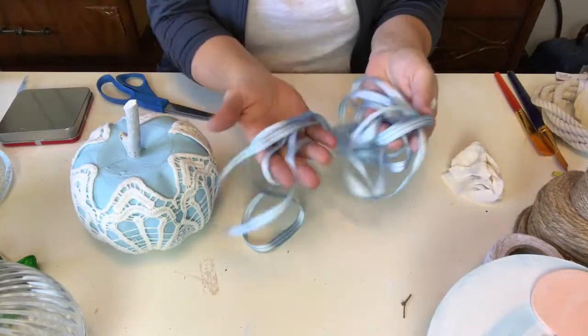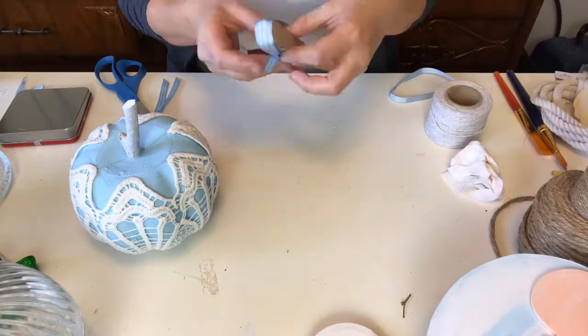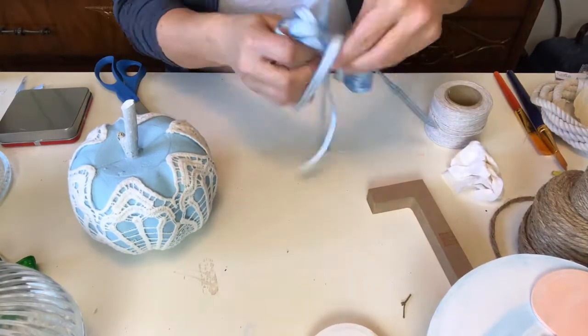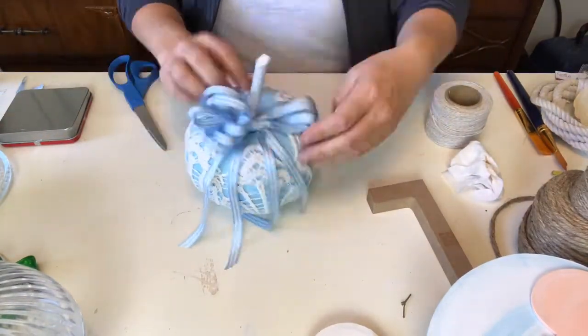For the bow I have taken an entire spool of Dollar Tree ribbon, I'm just going to wrap it around this piece of wood and then tie it all together with a couple of tails. This pumpkin ends up looking like something out of Victoria magazine - anybody remember that? Well my mom was a huge fan.